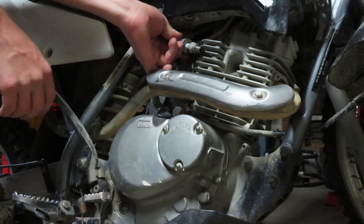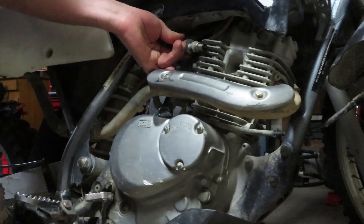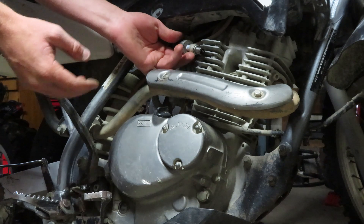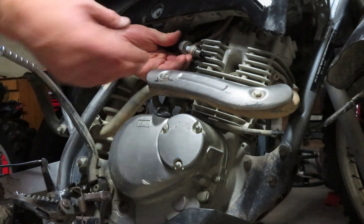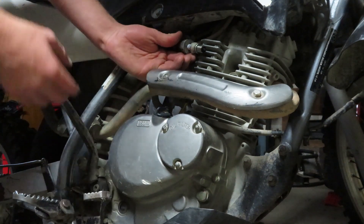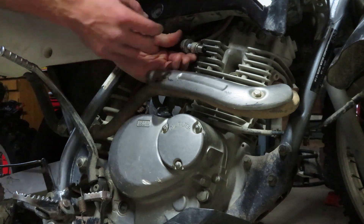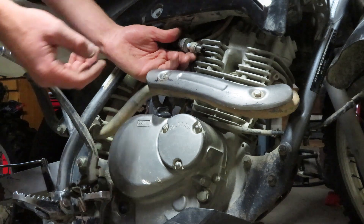We're going to be looking for a bright blue spark, so we're going to turn it over a few times. In this case I'm seeing a bright blue spark. If you're seeing an orange spark, it's normally time to replace the spark plug. If you're seeing a bluish spark but it's all over the place, there's normally carbon build up — I wouldn't recommend using a wire brush to clean it, just go ahead and replace it. And if we're seeing no spark, sometimes it can be the spark plug but in most cases it goes deeper towards the ignition system, so you'll have to look a little bit deeper than what we're doing here.